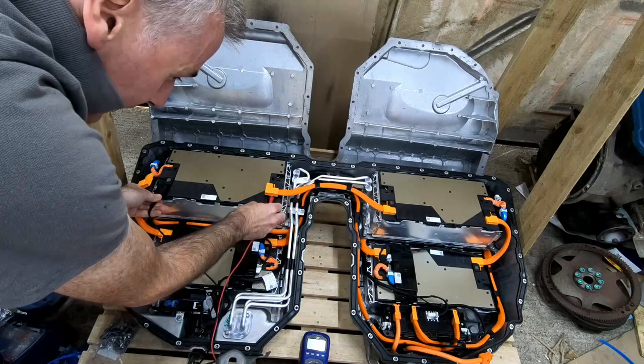The two modules I checked just randomly both came out at exactly 57.15 volts. So it's looking pretty well balanced at the moment. Pretty cool.